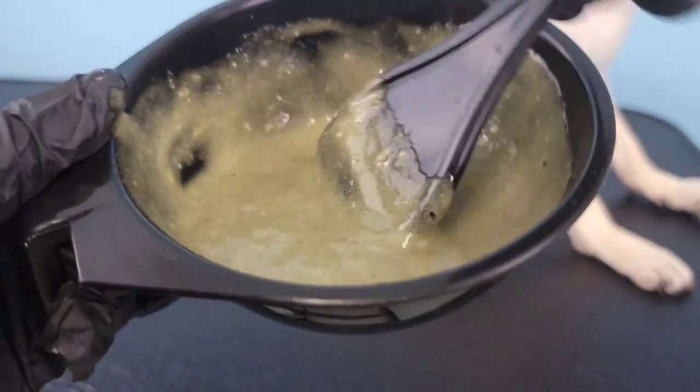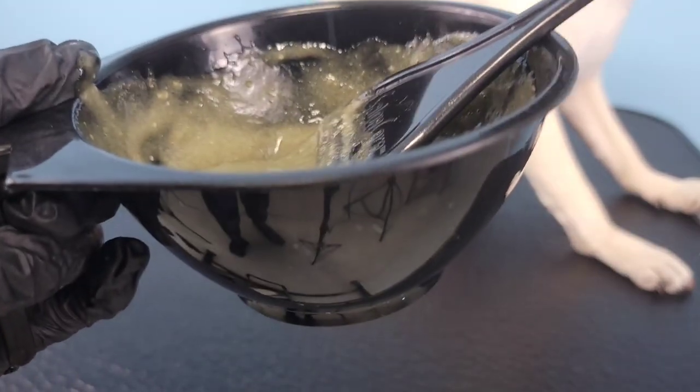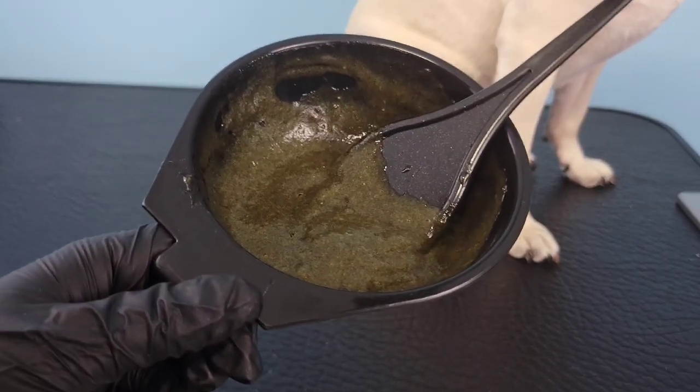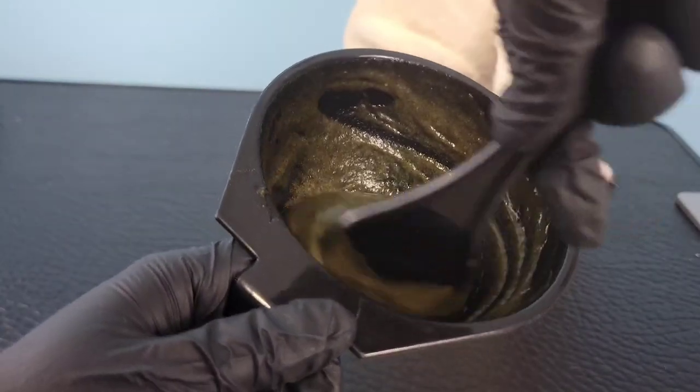Gradually it will turn a green color, and then eventually it'll turn a darker brown-green. Right about the time that it starts to look more on the brown-black side is when it's okay to start applying it to the hair.